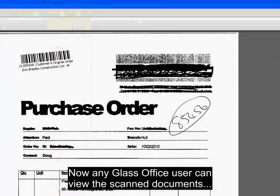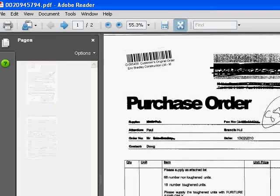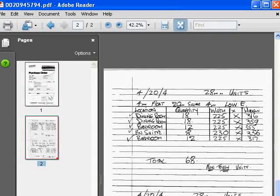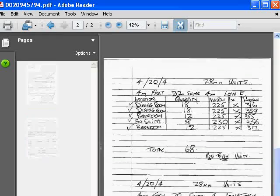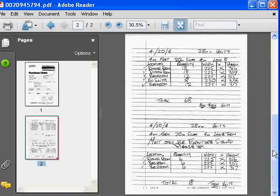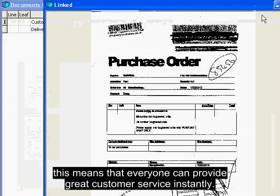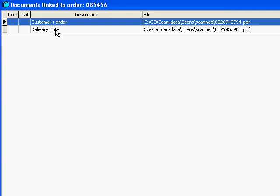Now any GlassOffice user can see all of the scanned documents. This means that everyone can provide great customer service and can find any job and its paperwork, and either reprint documents or email the PDF to customers to respond quickly and efficiently to any queries about exactly what was originally ordered and who signed the delivery note.